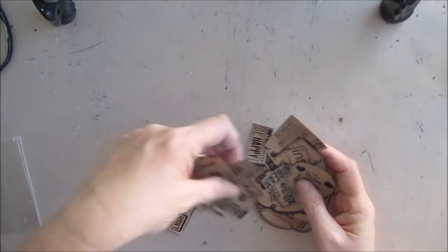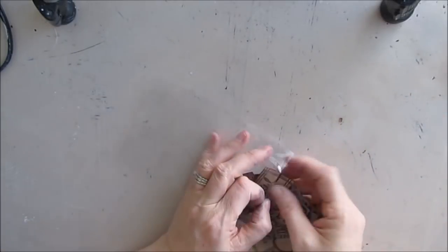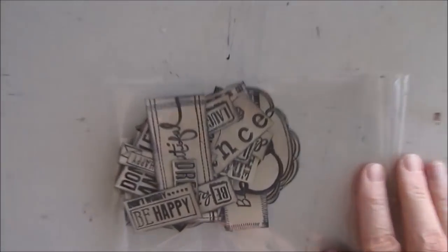I took all these and after I cut them out and edged them, I'm just putting them in a little cellophane pack and they're going in my sentiment pile.